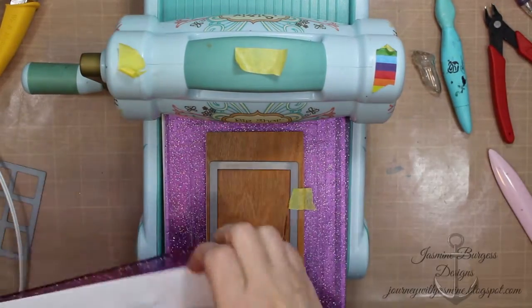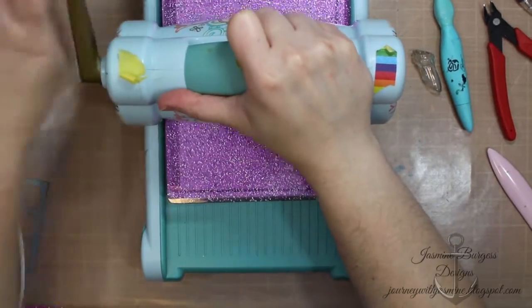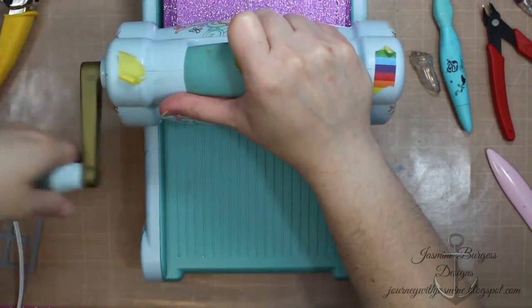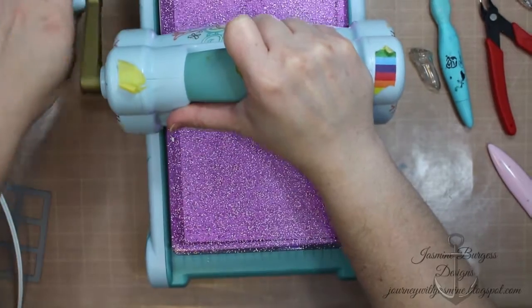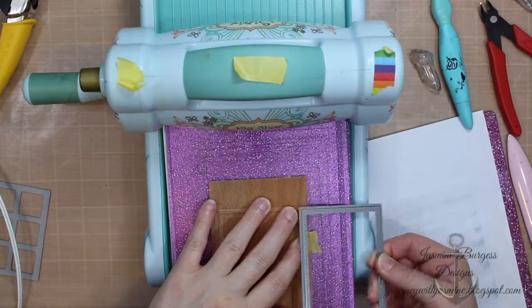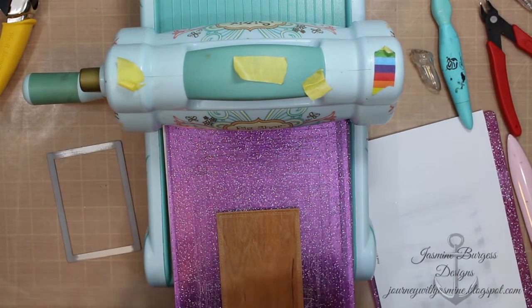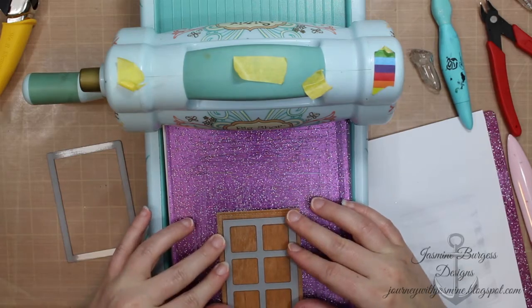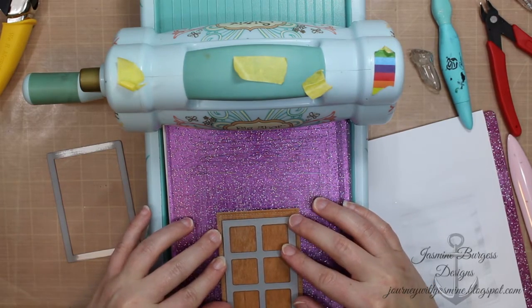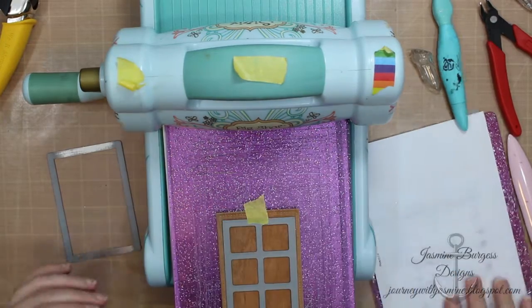So first I want to start off, we're going to make a window panel and I'm using some wood veneer paper. This is actual wood, just milled really thin — it's really cool stuff. We're going to use two dies to make our window panels. The first is a stitched rectangle die, and this one measures two and three quarters by four, so you can fit two side-by-side on a five and a half wide card and they fit perfectly.